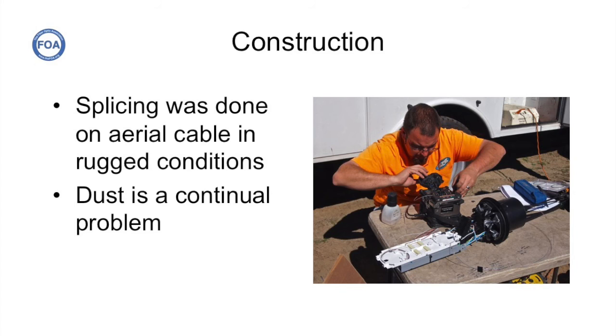Here's one of the techs splicing fiber on a drop from the aerial cable above him. He's actually splicing in a one-by-four splitter because the system is designed as a cascaded splitter system, putting in a splitter to provide drops for some of the ranches in the area.